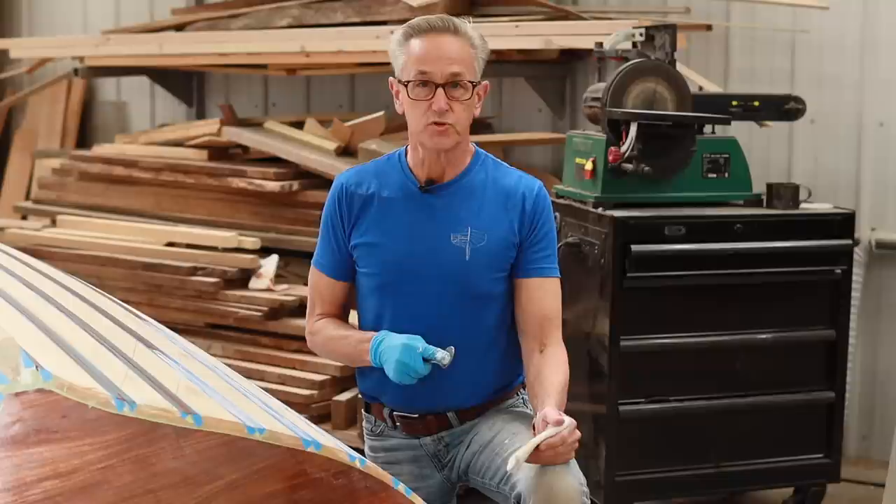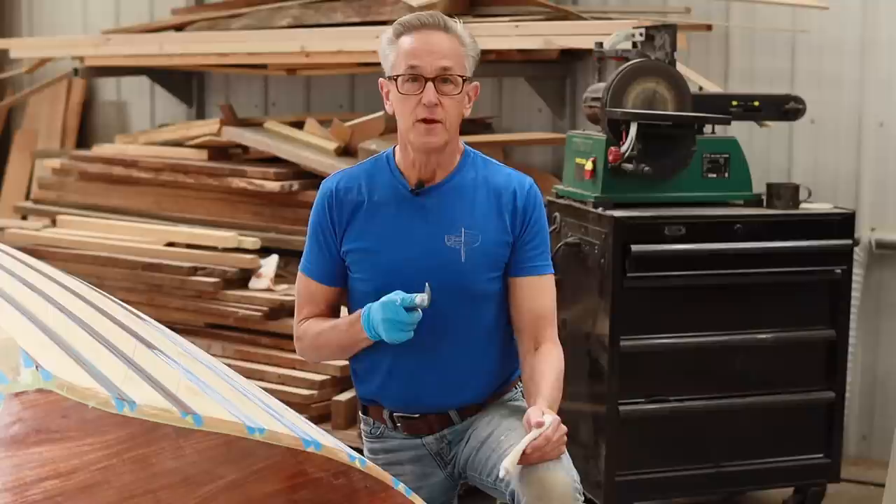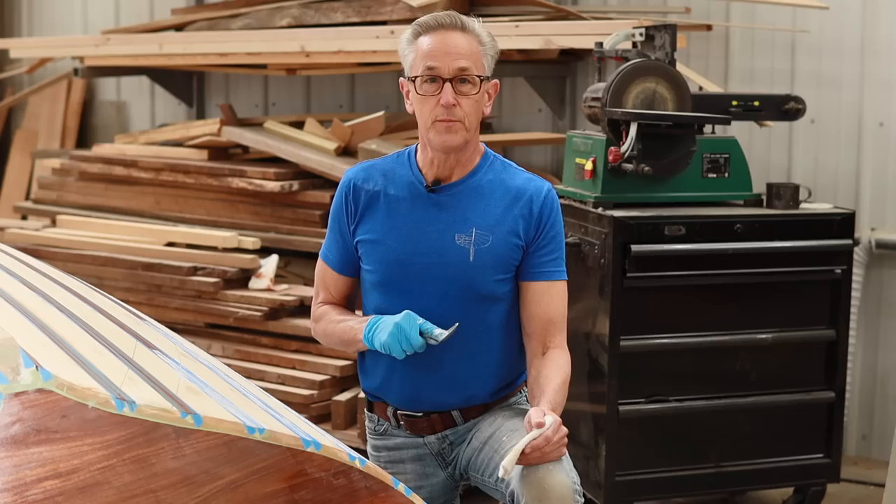I want to thank all of the new subscribers that have subscribed recently — I really appreciate your comments of support. I also want to thank all of the patrons; it is with your support that I'm able to take the time to film and edit these videos. Now let's take a look at the front and pull off a little bit of tape and see how it looks.